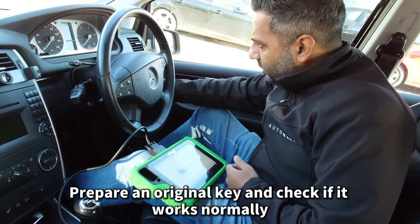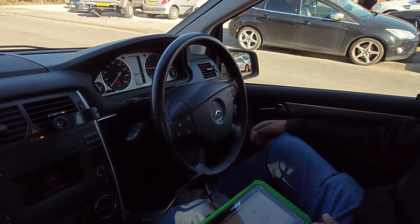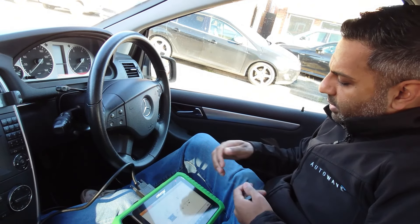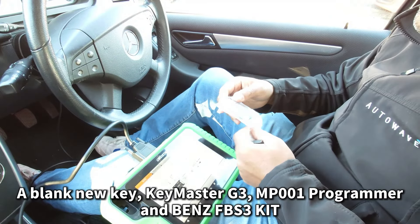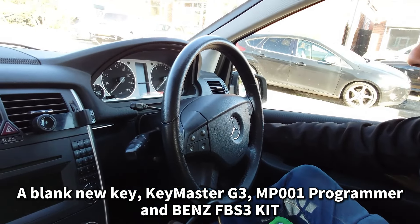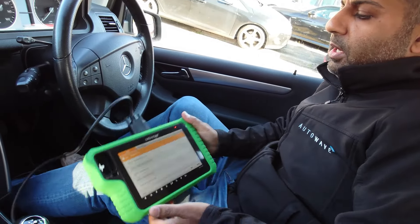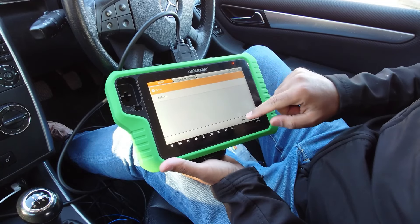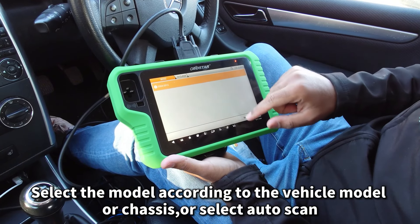We're in an A-Class Mercedes and we've got a customer with an original key — the vehicle starts fine, everything's working good, and the central locking is obviously working absolutely fine. We're going to use an AUT RK0039 AutoWave remote. As you can see, it's a brand new key remote — not programmed, nor is the ignition — so it's a brand new key from AutoWave.